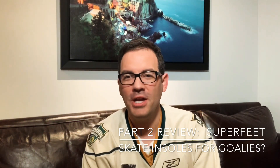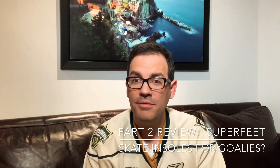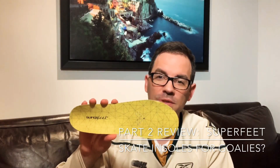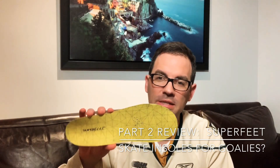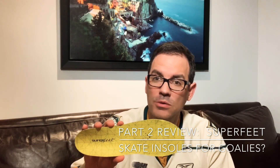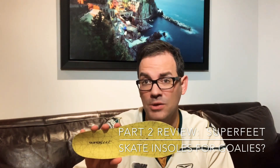Hi, this is Adam Cooper from the Goalie Czar channel and I'm bringing you a part two of my review of Superfeet. I've been using these for several games over the last several weeks and I thought I'd give you my true personal review of how these have and have not worked for me as a goaltender.